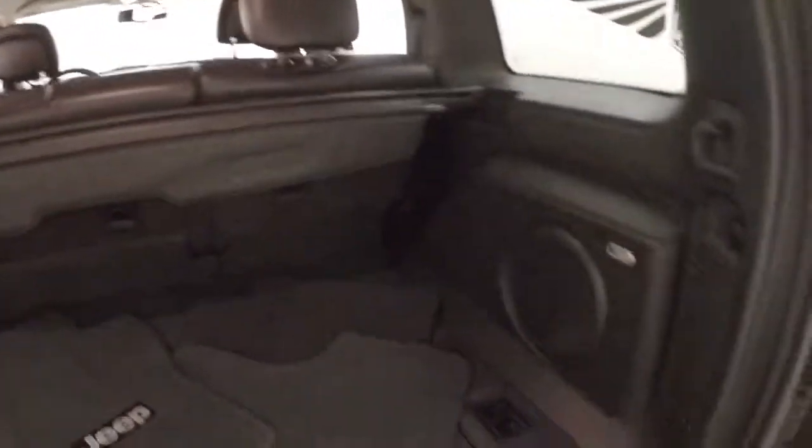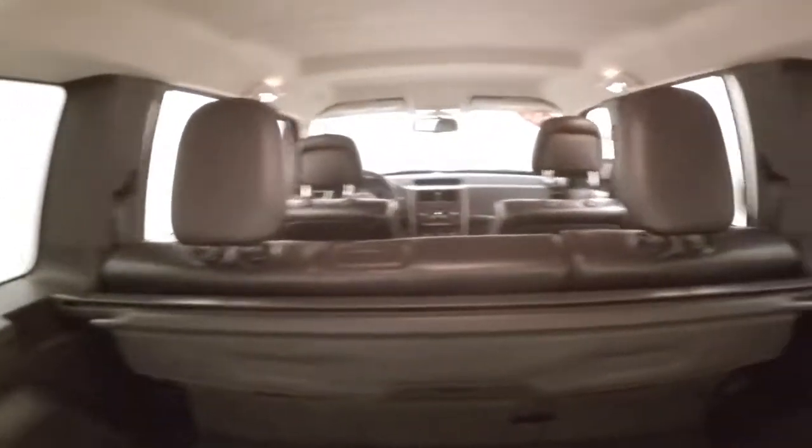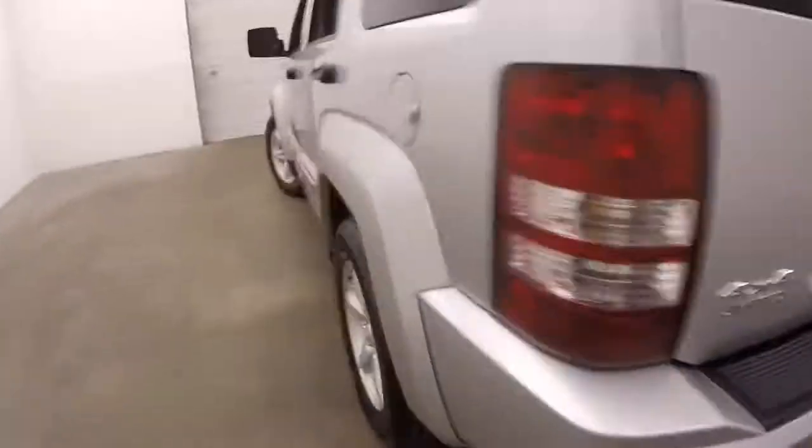Nice amount of space back here. This one does have the Infinity audio system with the built-in subwoofer in the back. Seats do fold down, so you gain even more cargo room.